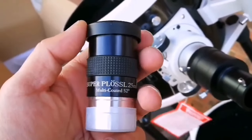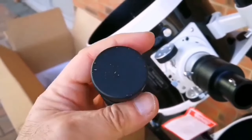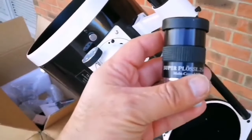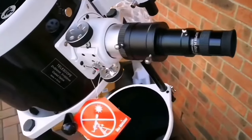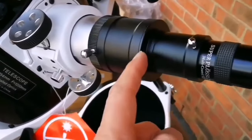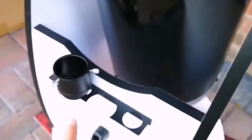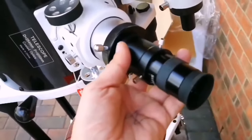This is a Super Plus SWA 25-millimeter multi-coated eyepiece with 52-degree true field of view. When you buy from Skywatcher they give you good eyepieces, but this one is super good — a wide-angle view. I've installed the eyepiece. I'm removing the adapter extension to make the focal length shorter; that increases the focal point which can be good, but at the moment I don't want that.